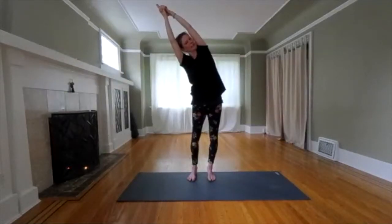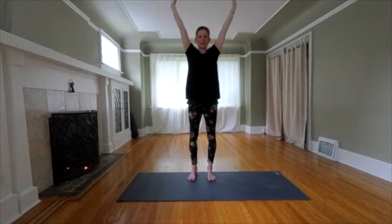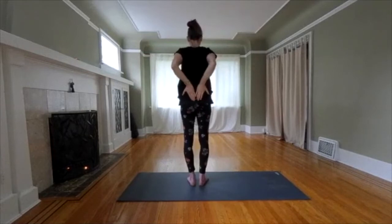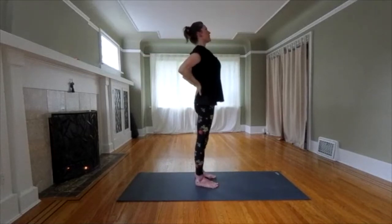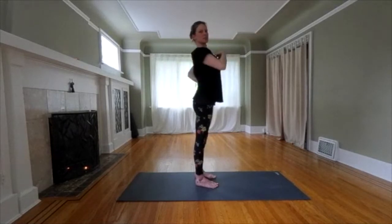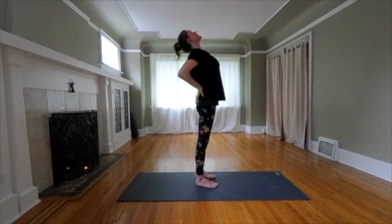On your next inhale, come up strong. Hold in the center. Exhale. Release your arms down and bring them to your lower back. Pull your elbows back. Standing back bend. Lengthen up first and then go up and back — it's not through your lower back, but through your chest. Hold the back bend. Look up. Open your throat. Back of the neck is supported.